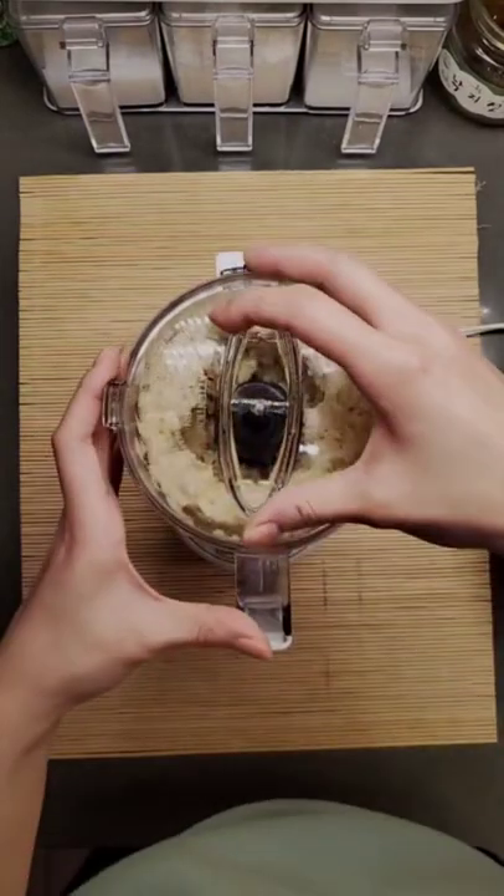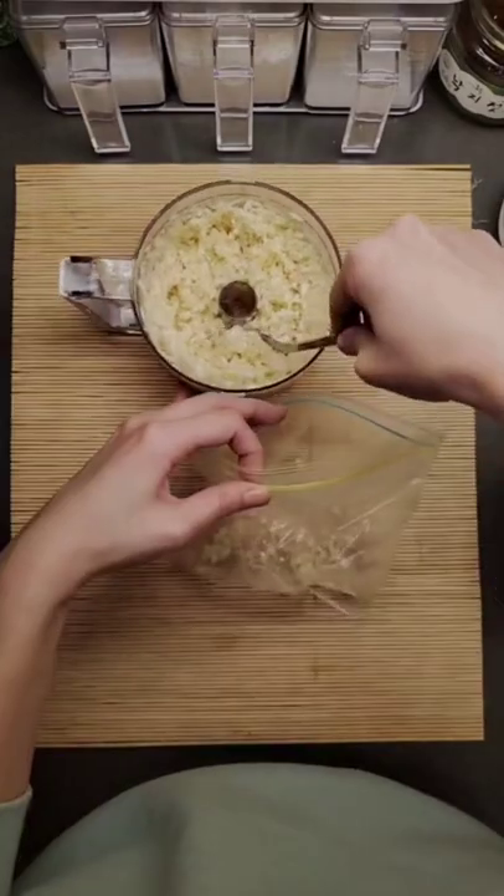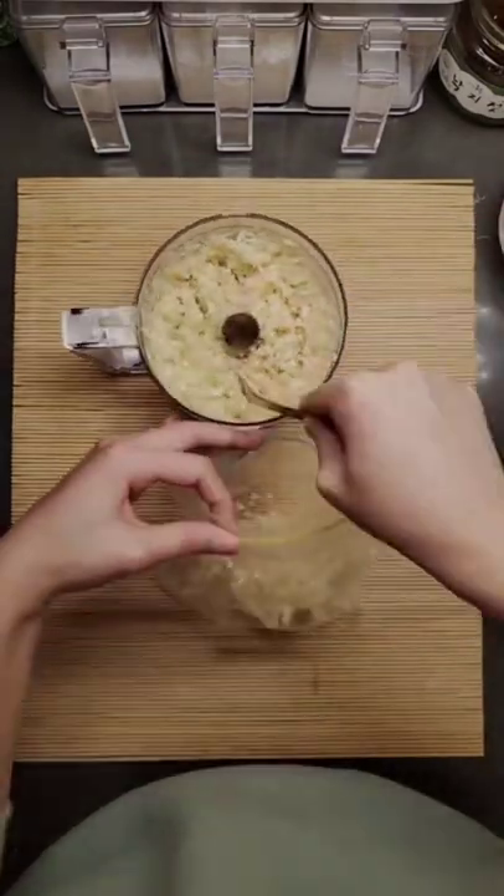Make sure you pulse it to a minced consistency, then scoop it out and start filling your ziplock bag until about half.